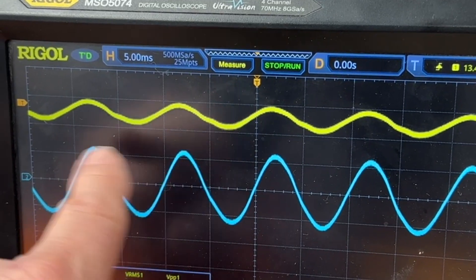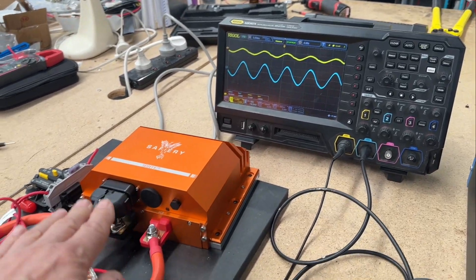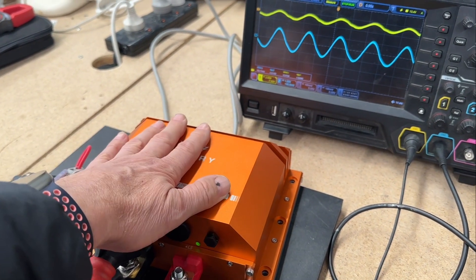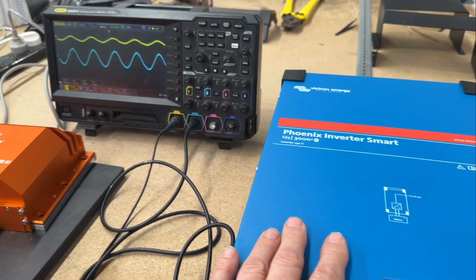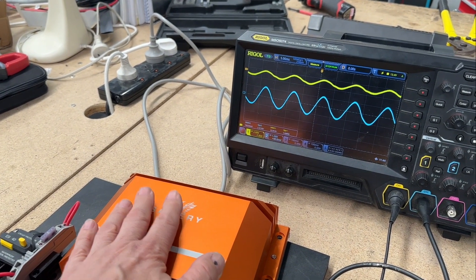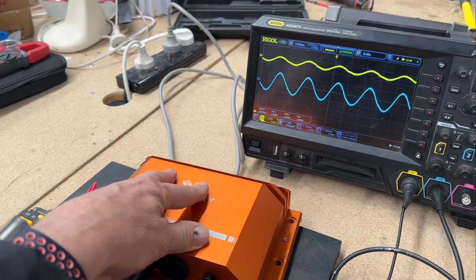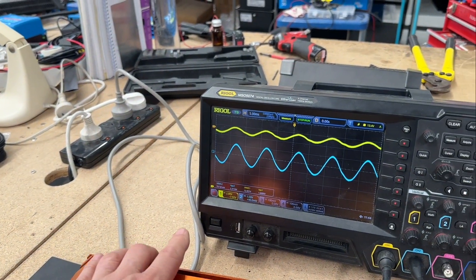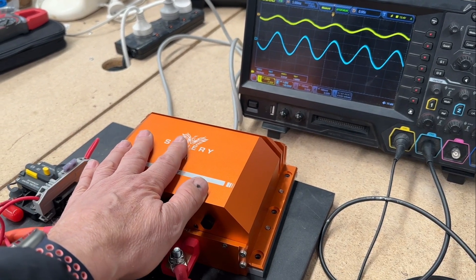For the technically curious, this is a very interesting case. What Scotty is doing here is — as the inverter pulls down at the peaks of the sine wave, it's pulling power out of Scotty. When it comes back through the midpoint and crosses over and there's no load, Scotty is then bouncing that current back into the battery. So we've got current going in and out, and that's what we're seeing on the screen.